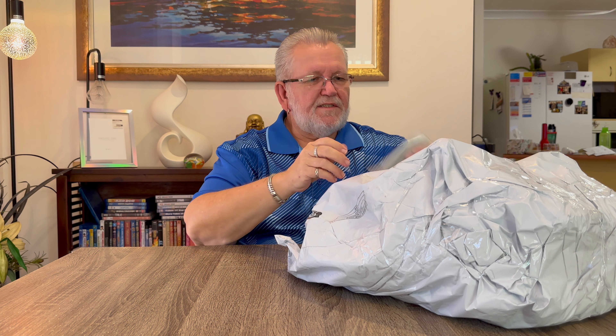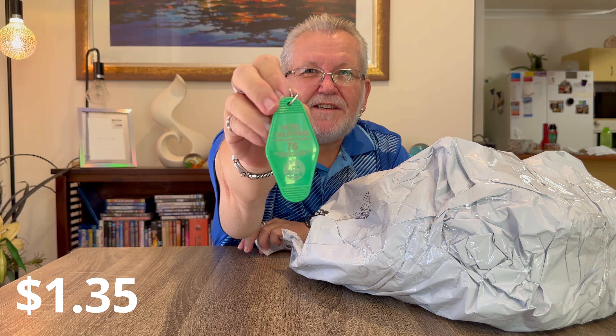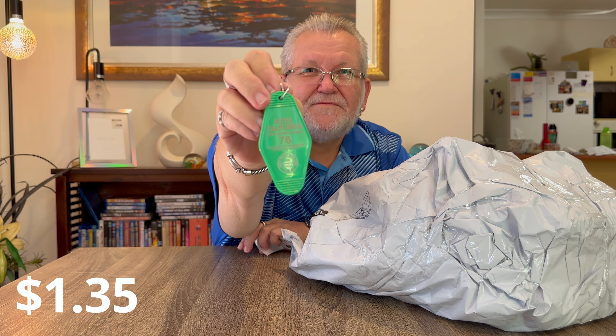Next item is a little joke item - it's a key tag that you can put on your keys. It says Hotel California on it: 'you can check out on one dark desert highway, you can check out but you can never leave.' It's a Hotel California key tag in the old retro style of key tags they used to have in the US. Pretty good quality.